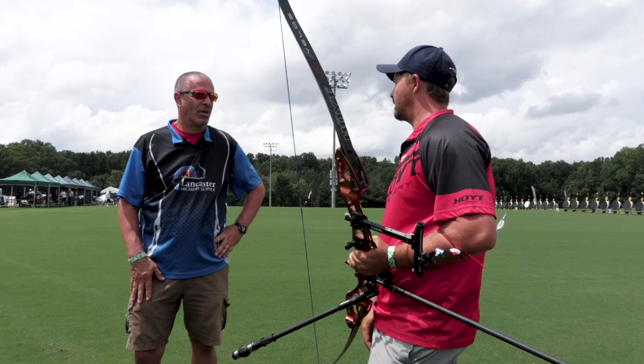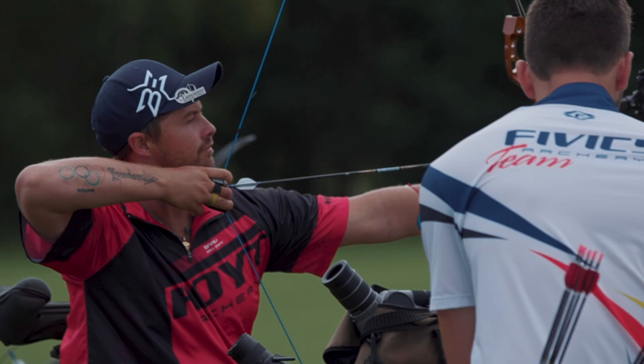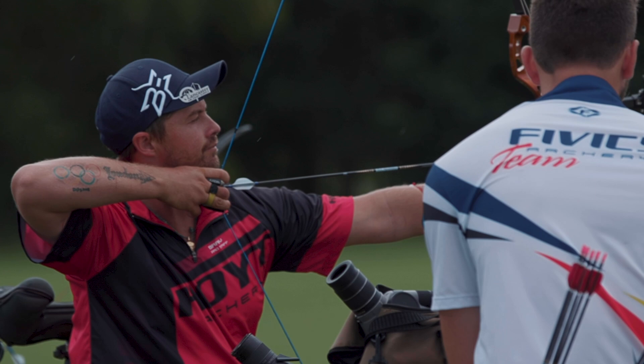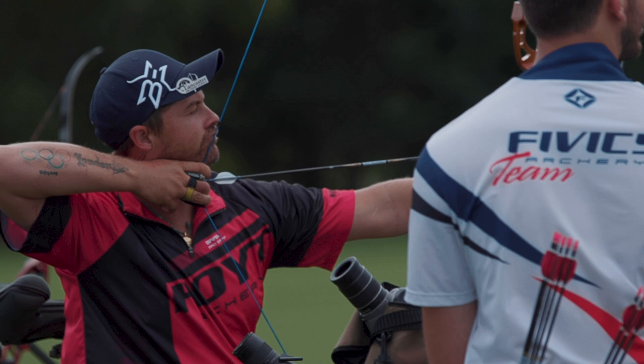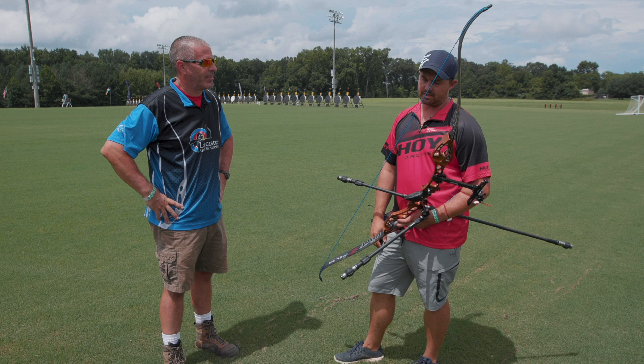It's almost like putting a peep on the bow. We should mention first of all that this is legal for any Olympic recurve competition. Yeah, 100%. You're allowed to tie one other piece onto your string in addition to the nocking points, as long as it's not in your sight line. This sits underneath the nose — you can't see it at all, you just feel it. So it's 100% legal; it's no different than a kisser button.